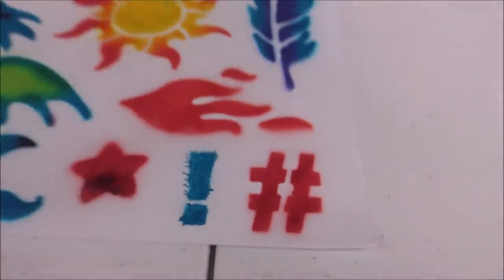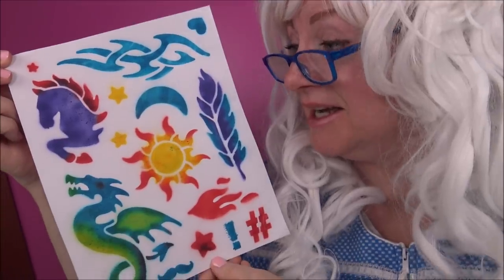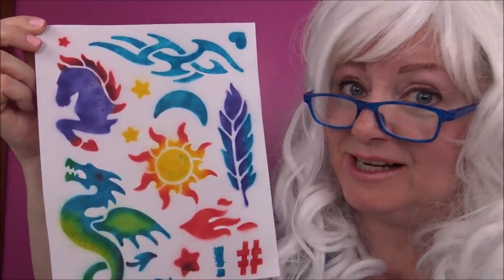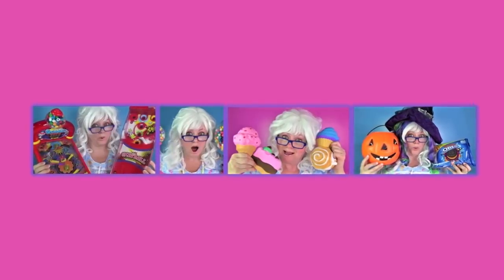Granny really likes this. Look how pretty this looks - it came out really good, Granny likes this a lot. Well, that's all I have for you today. Goodbye my little pickles! Don't forget to subscribe and like this video. What's your favorite color? Leave your answer in the comments below and don't forget to subscribe!